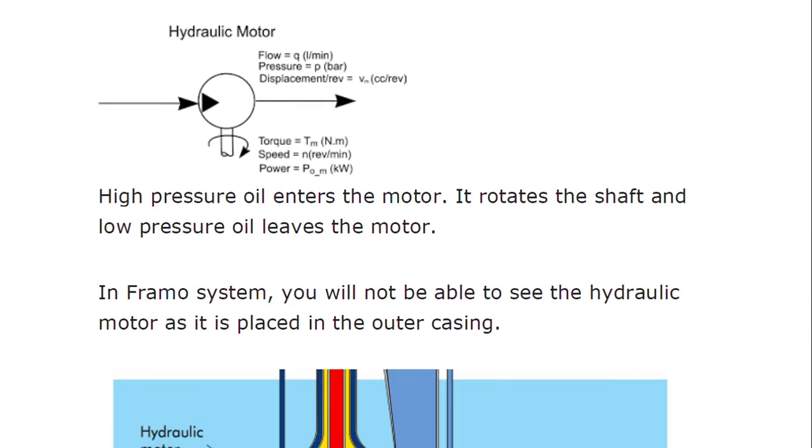Looking at the hydraulic motor systematically: it involves displacement, torque, speed, and power. High-speed, high-pressure oil enters the motor, it rotates the shaft, and low-pressure oil leaves the motor. It is through this high pressure that the shaft is rotated.